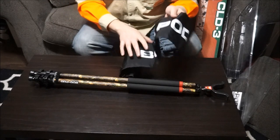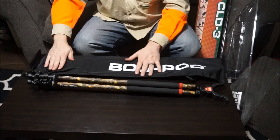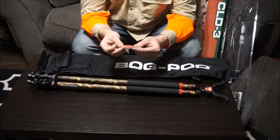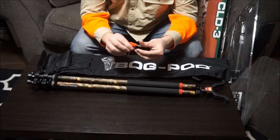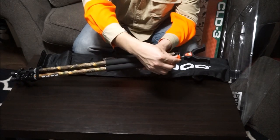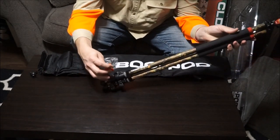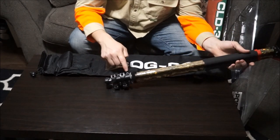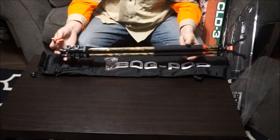Looks like we got a little carrying case here with the ball pod. Inside we got an Allen wrench — looks like there's two different sizes on it. The big size is going to fit the texture on top, and the smaller size fits down here. There are two adjustments down here, and from what I understand, one you want to mess with and one you don't.